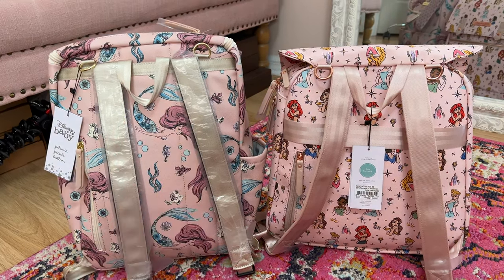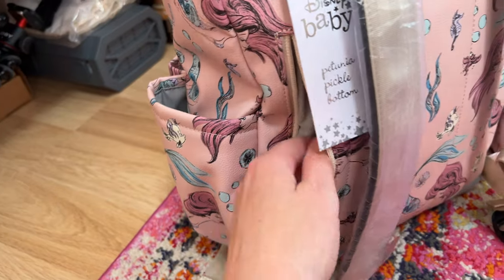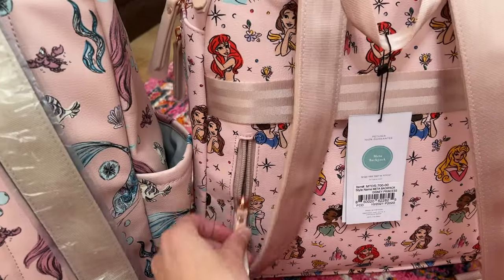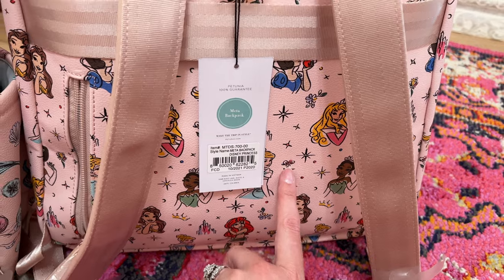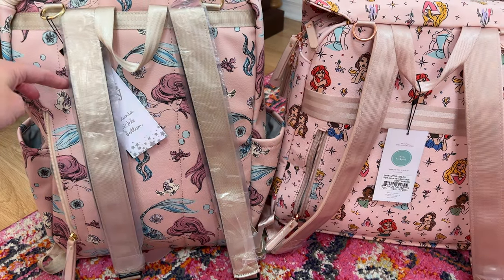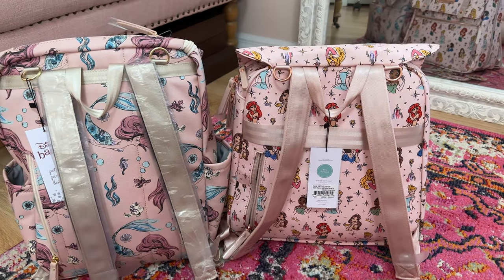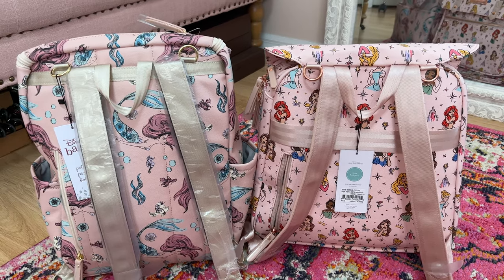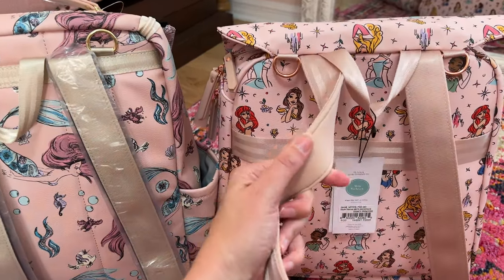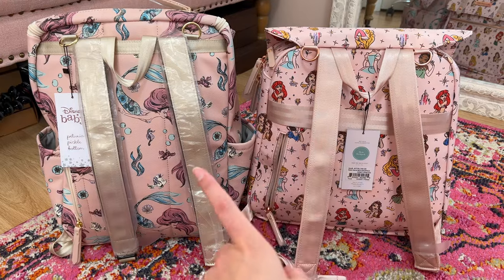Talking about the backs of them — they look very similar. You can tell the Ariel one is a slight bit taller than the Princess one. They both have zipper pockets on the back with felt inside; on the Ariel one it goes to about where Flounder is in depth, and on the Princess one it ends where the flower is by Cinderella — shorter in comparison to the mermaid one. They both have D-rings up on the top so you can attach stroller clips and hang it from your stroller, they both have a little top handle, and they both have nicely padded backpack straps.